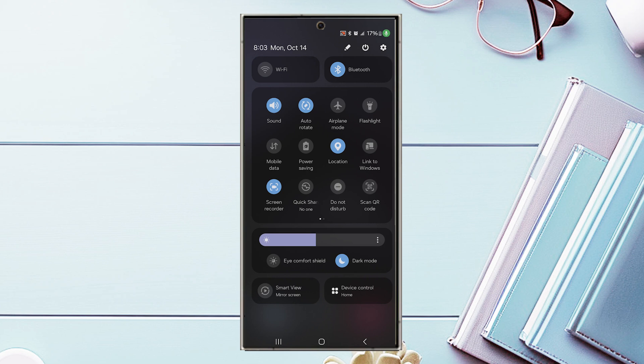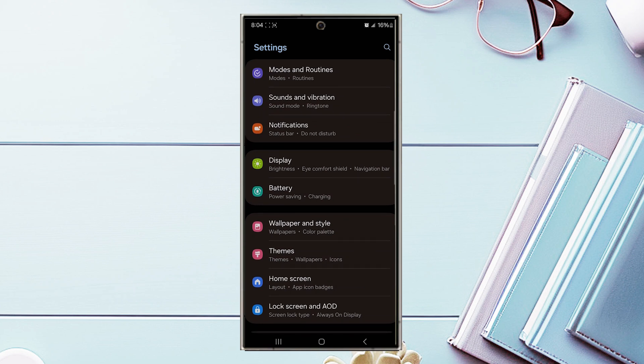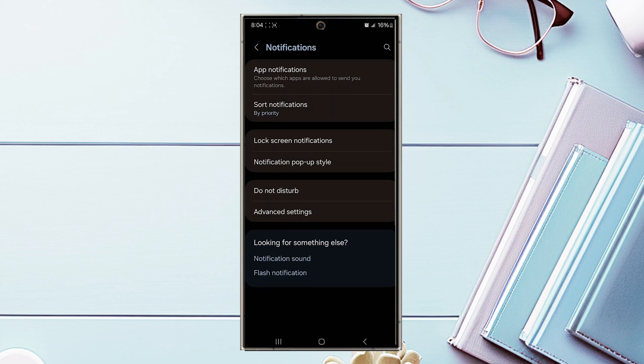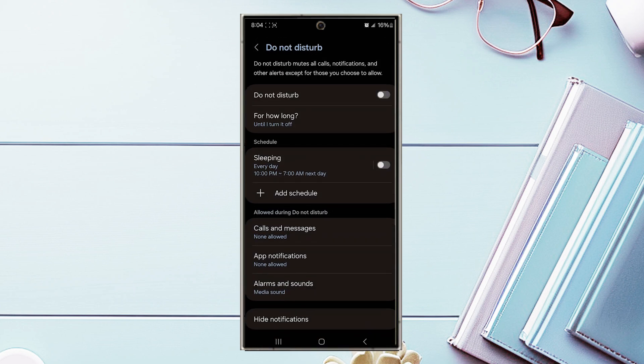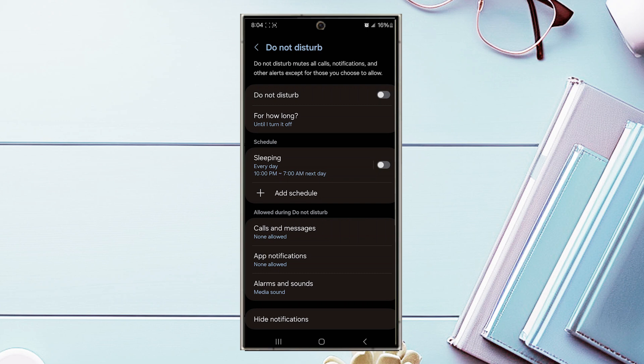There's also another way to access Do Not Disturb through Settings. Scroll down to Notifications, hit Notifications, then look for the Do Not Disturb menu. From there you can use the toggle switch to turn it on or off. So there are two ways to quickly turn on Do Not Disturb mode.